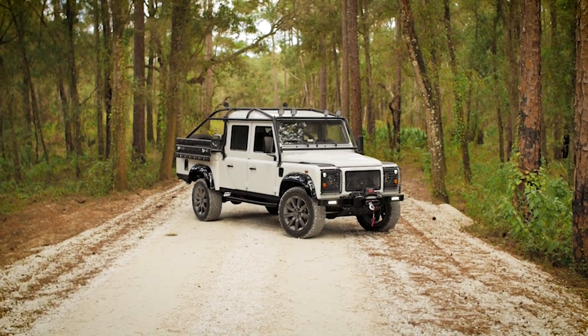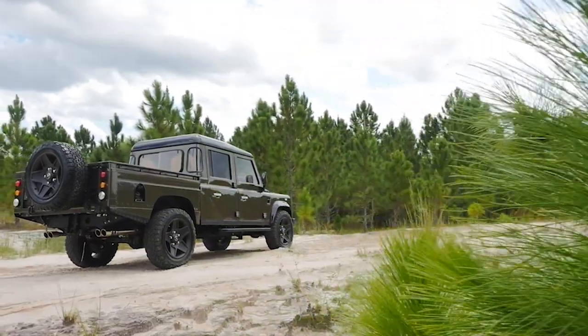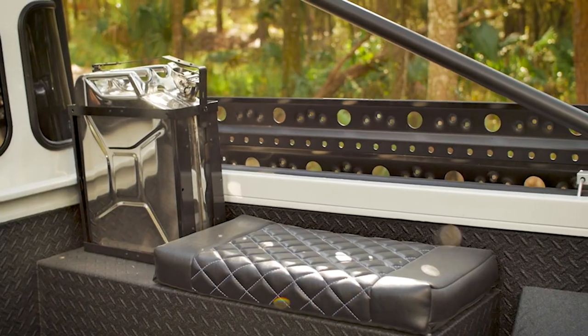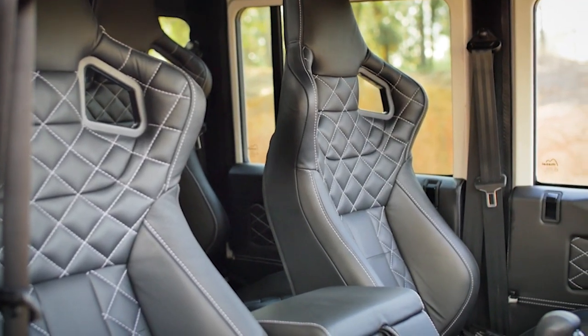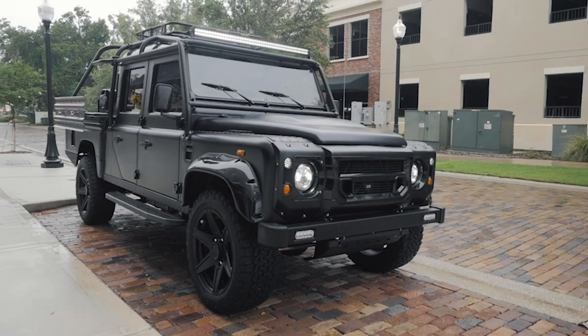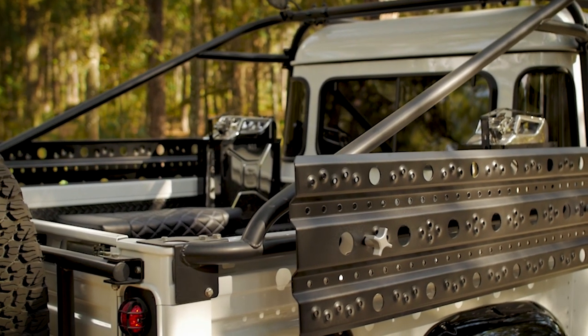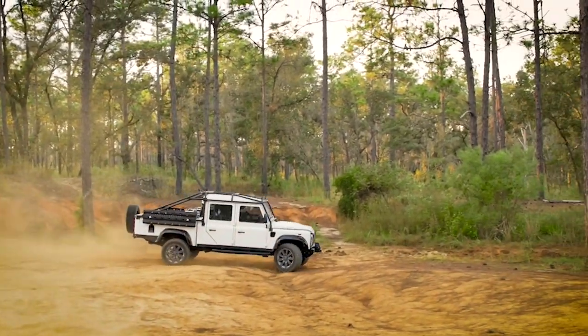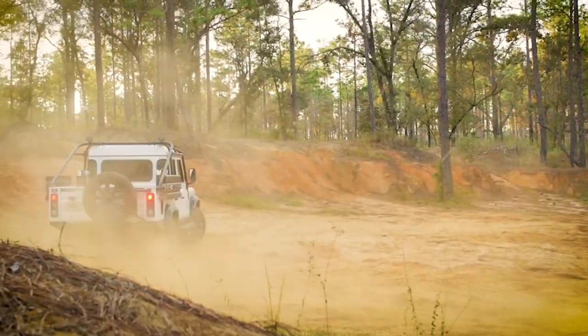Our D130 offers the longest wheelbase out of our entire Defender lineup. It's a full-size pickup, which some folks might use for storage, dumping gear, whatever they might need. It still gives you decent space in the front for up to five people. It has very rugged looks — over a dozen trucks that we've built over the years all have that style that gives you an edge over the other trucks. If you're looking for a pickup and more utility in that sense, the D130 is a great choice. Even though this truck has the longest wheelbase, it's still a very capable SUV — you can take it off-road, have fun with it, beat it up if you want to, and it'll respond extremely well.